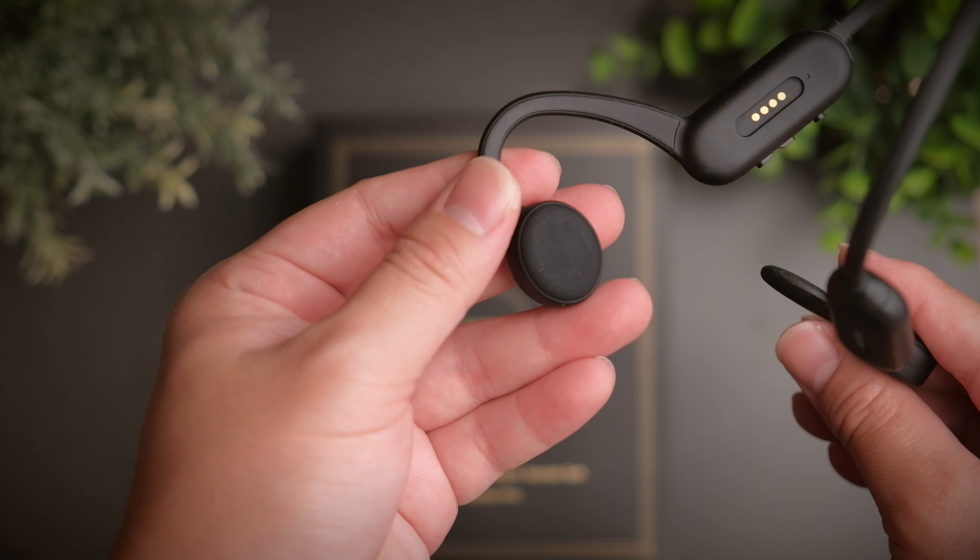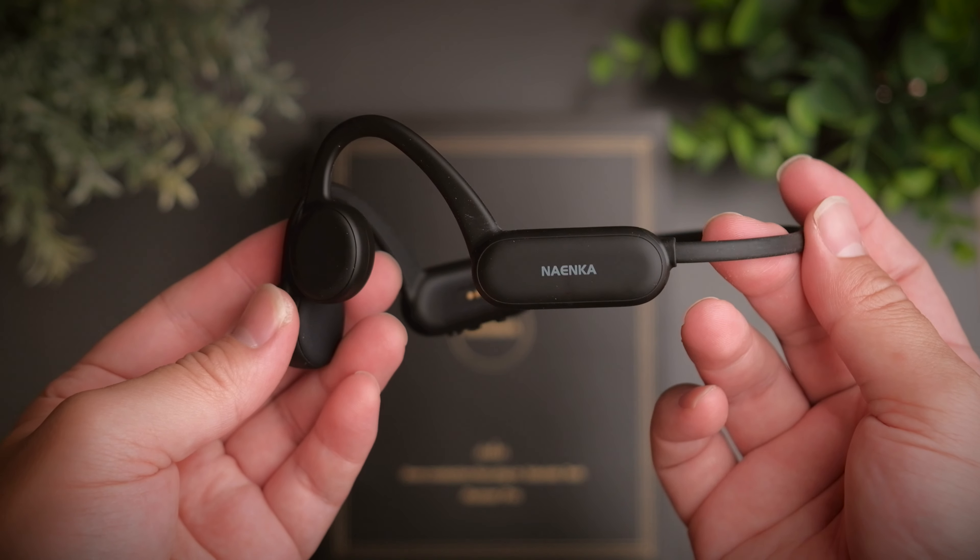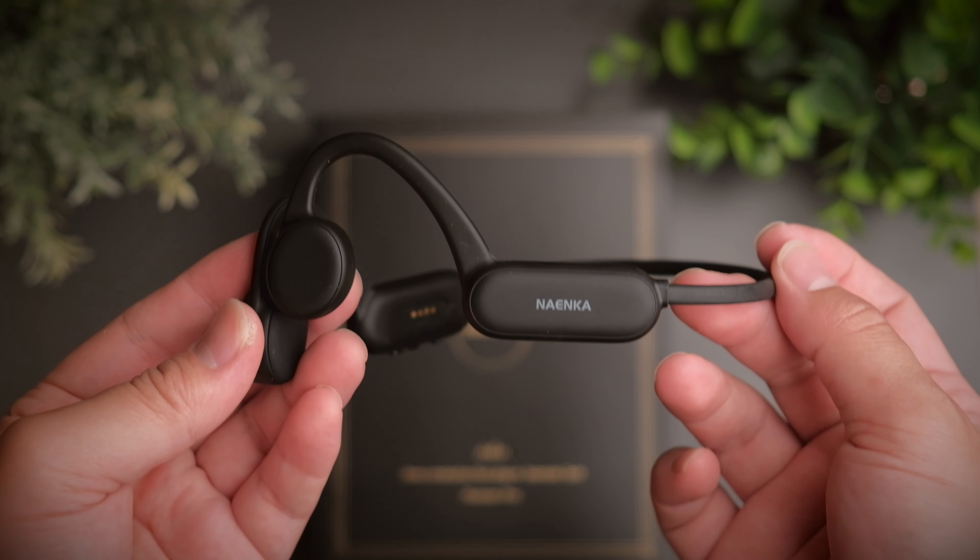Today we're taking a look at Ninecar's take on bone conduction headphones, and personally I think it actually outperforms the competition. Welcome to a review of the Ninecar Runner Pro.